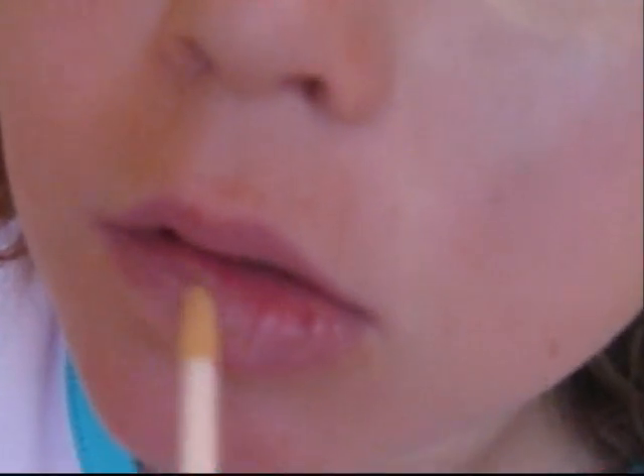Use clear lip gloss because you already have enough colors all over your face. Then close your lips to help apply the lip gloss better.